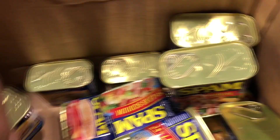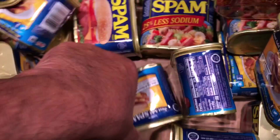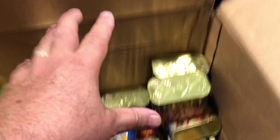Unbelievable — just every single can is dented. That's just incredible. Nothing's opened yet. That's incredible. I can't believe they wouldn't pack this any better than that. I'm really just amazed, and they put that much product in a box this big. Well, that won't happen again.